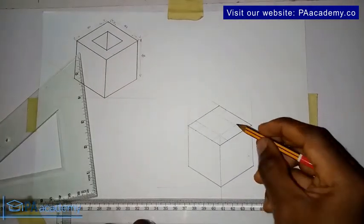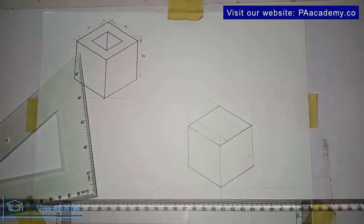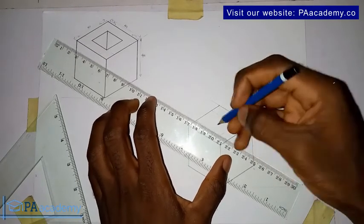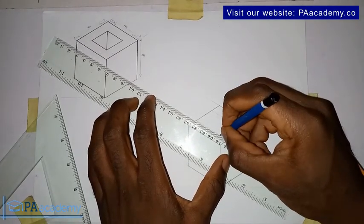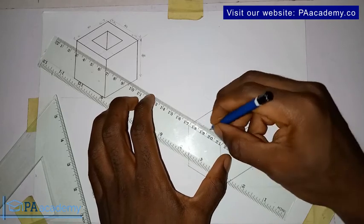If you look at it now, this will give us the square at the top. Let's go ahead and draw that square. In drawing that square, we will draw it with a bold thick line.